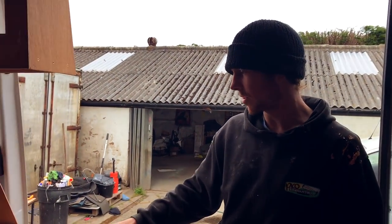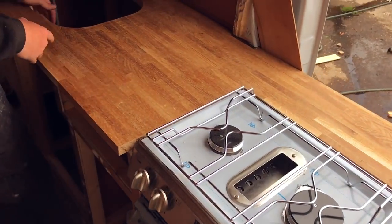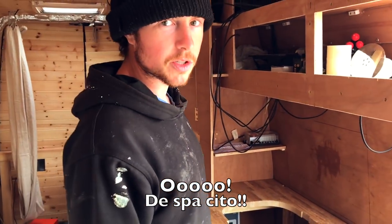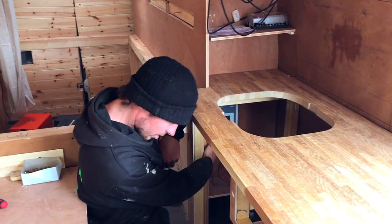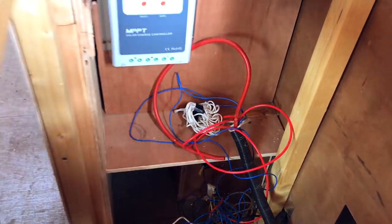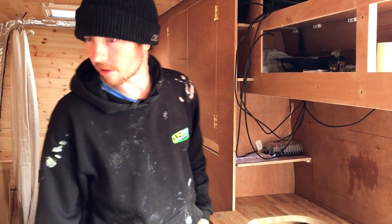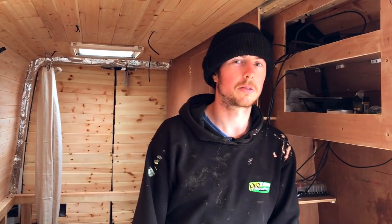The worktop cutting went to plan, all worked out well. Everything fits and the sink will go in later — just need to do the tap. Now taking a bit of a break from the woodwork and moving on to the electrics. Most of the wires are already in through the conduit, but starting on putting the solar controller in and wiring up all the switches. I don't even know if the solar panels work yet — I'm sure they do.